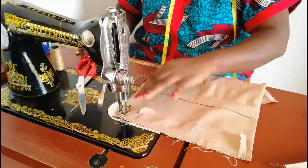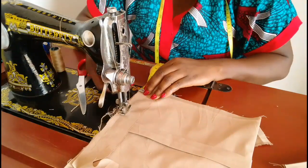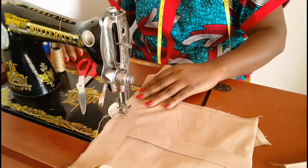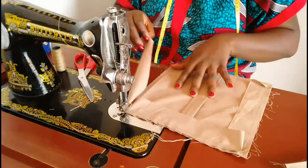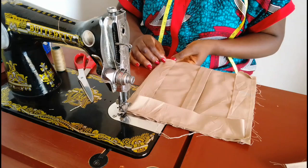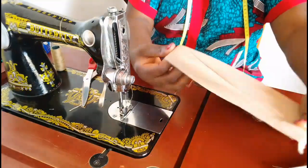I'll sew again until I get to half inch before this corner — I'll make a mark, then notch when I get there. Notch only on that piece of fabric, not the pocket. Then I'm turning again up to the other side and sewing until I get to half inch before the edge. This is what we have.